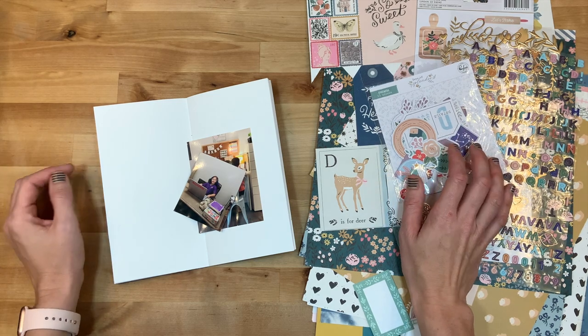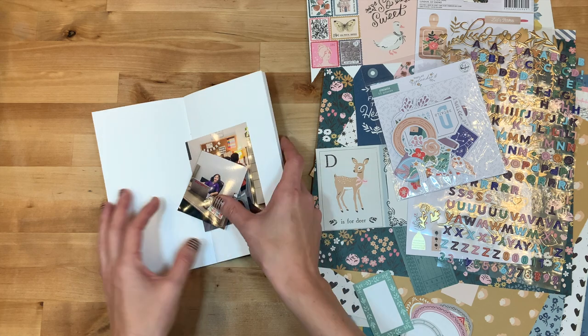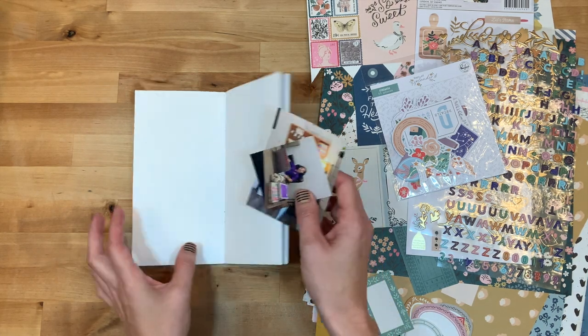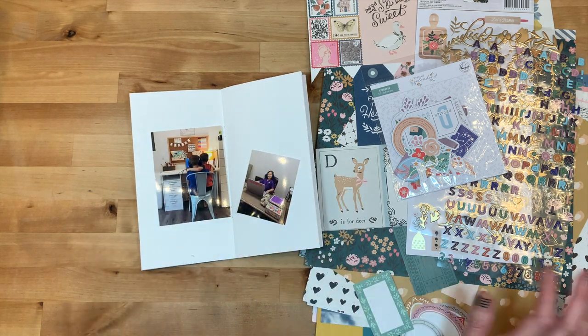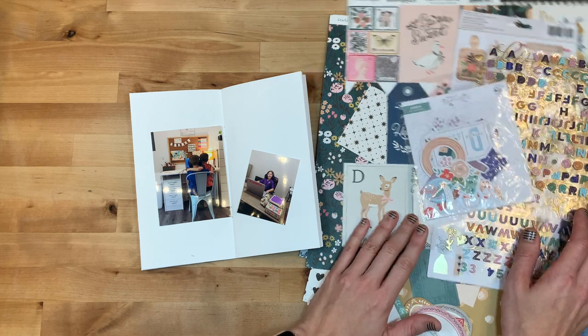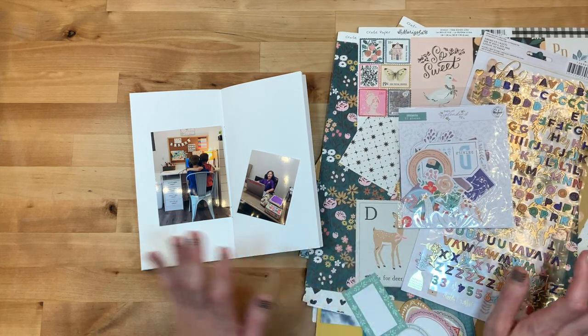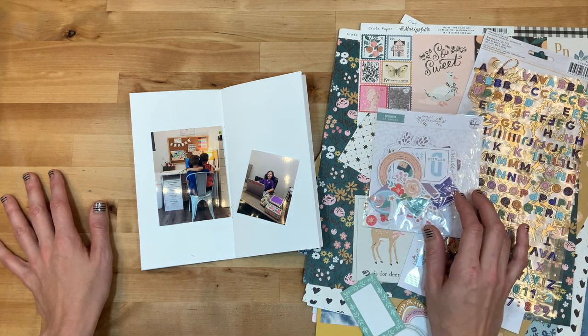Hey y'all, I'm Elisa the Scrappy Wife behind ScrappyWife.com and today I have a traveler's notebook process video for you. This is my traveler's notebook for the fall and I'm going to document a couple of pictures of my kiddos doing virtual school. I have all kinds of fall goodies pulled out, a lot from Crepe Paper, the Marigold line over here, and I will put you guys on fast forward.